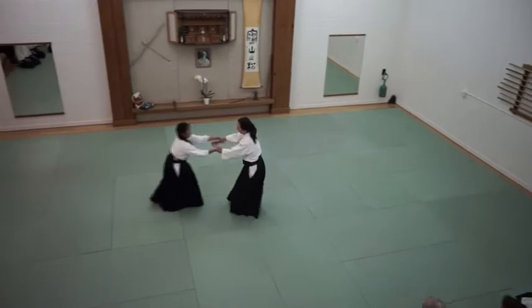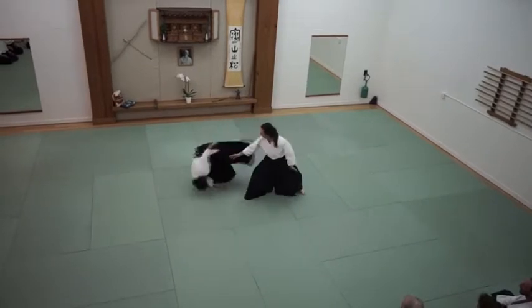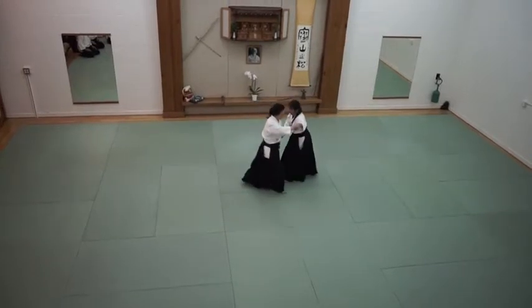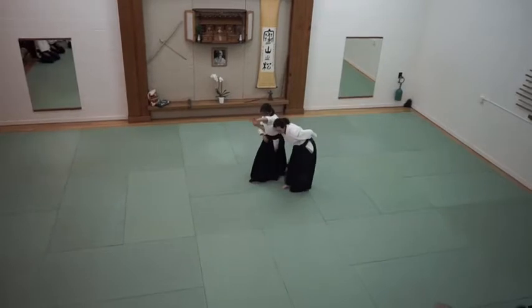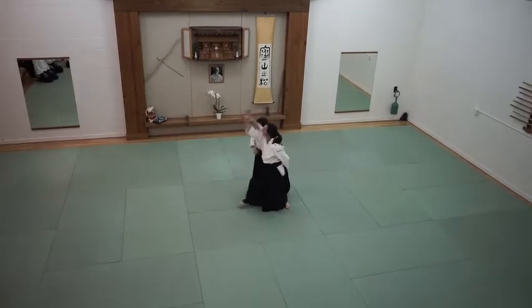And then bring your Nage throw closer. So also watch your center — I don't want to move my center all the way back. So use the axis of your body to turn right there, and project.